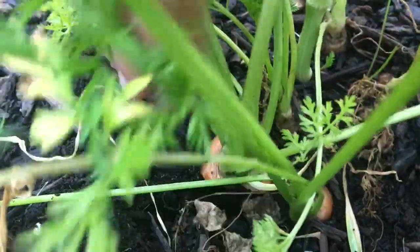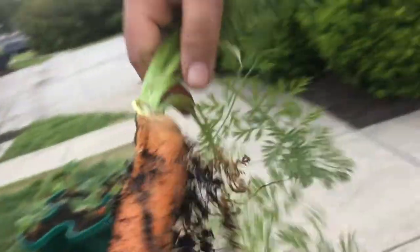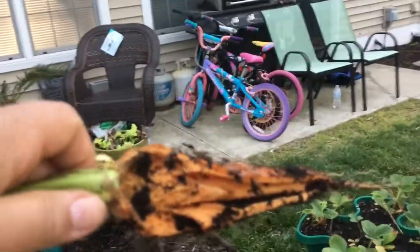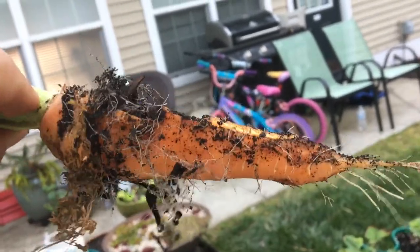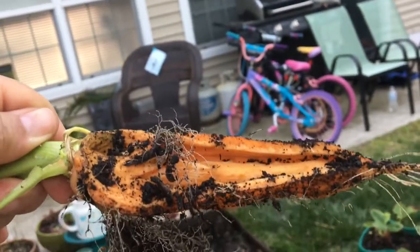I'm examining this carrot and it looks like one side has been started on. I just pulled it up — bugs may have got to it. Have you ever seen that before? This is my first semi-successful carrot. I've never seen that before, and of course I've never grown carrots successfully either.